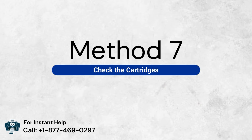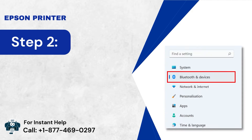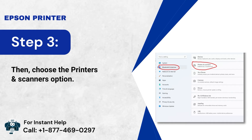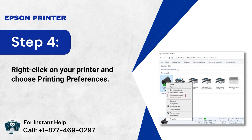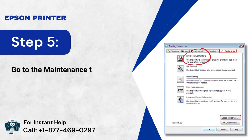Method 7: Check the Cartridges. Step 1: Tap and hold the Windows key to open the Settings app. Step 2: Click Bluetooth and Devices on the left side. Step 3: Choose the Printers and Scanners option. Step 4: Right-click on your printer and choose Printing Preferences. Step 5: Go to the Maintenance tab and select Epson Status Monitor 3.